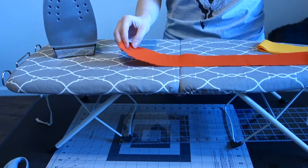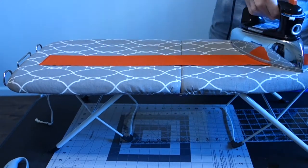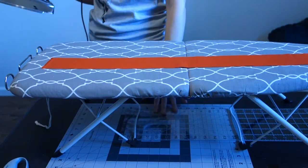You'll start off with ironing all the strips flat to make sure that when you get ready to sew, it sews together really nice.